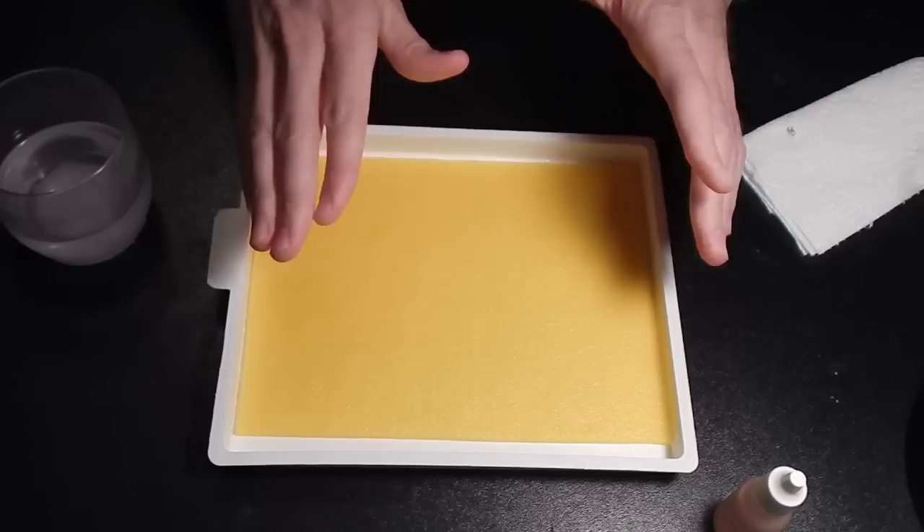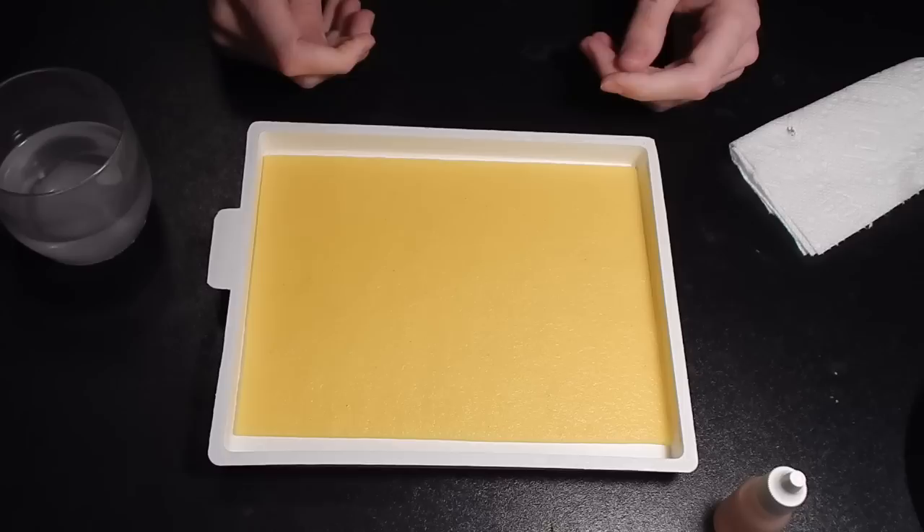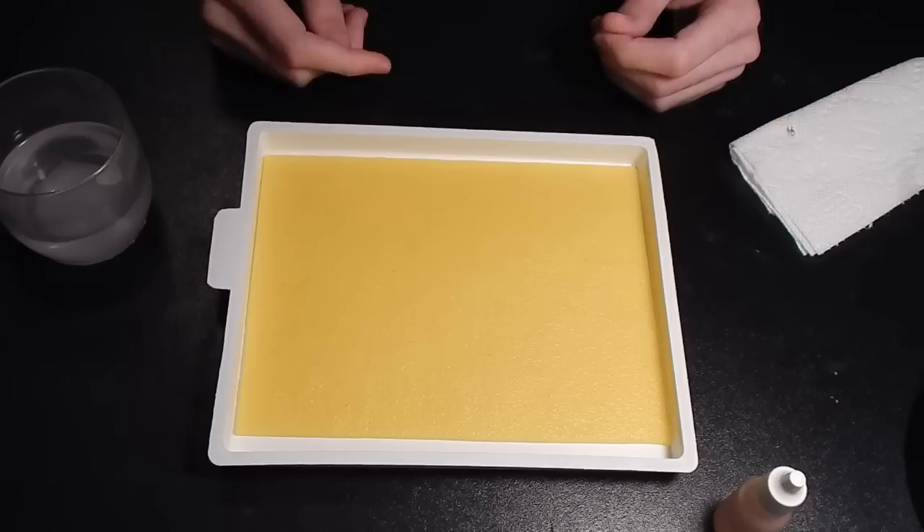If the sponge does start to mold, I've heard you can wash it with bleach and get it back to normal. And with that, I think that's pretty much all there is to the basics of a wet palette. Definitely give it a try — you will love the results if you've been painting for a long time with a dry palette. You won't believe the difference. I tried it once and was sold for all time. Thanks for watching and I hope you learned something. Happy miniature painting!